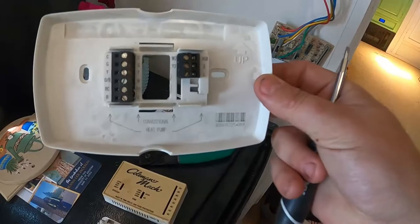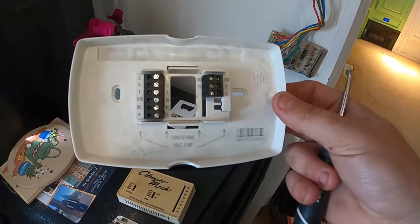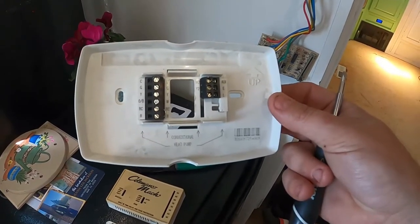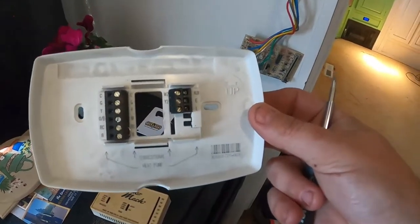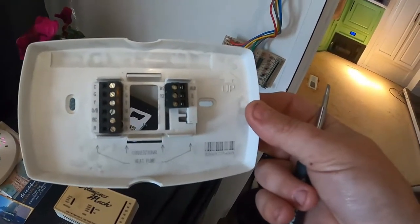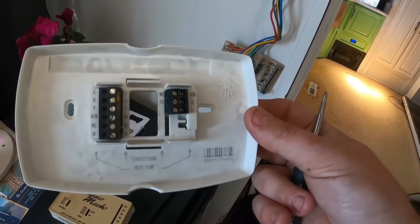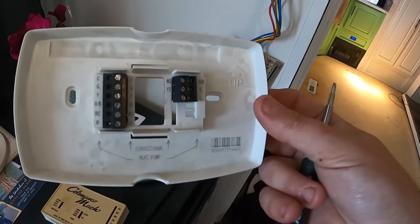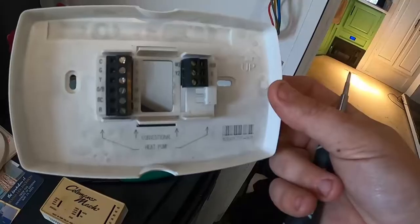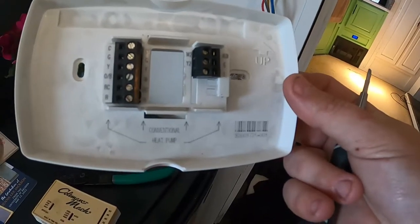We're going to use the conventional section on the new thermostat. This unit I got works for a heat pump or conventional, so if you actually do have a heat pump it will still work. What we're going to do is just match up the wires — simple enough: white to white, yellow to yellow, green to green. The G terminal is not for green — the G is actually gray.